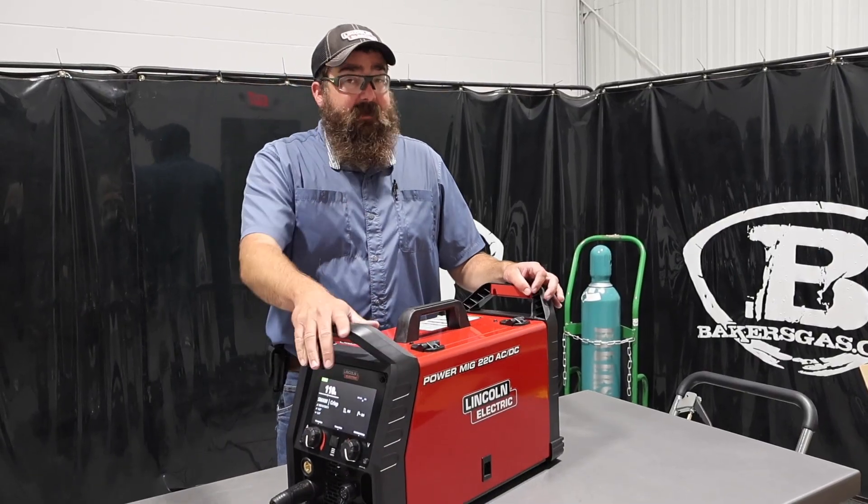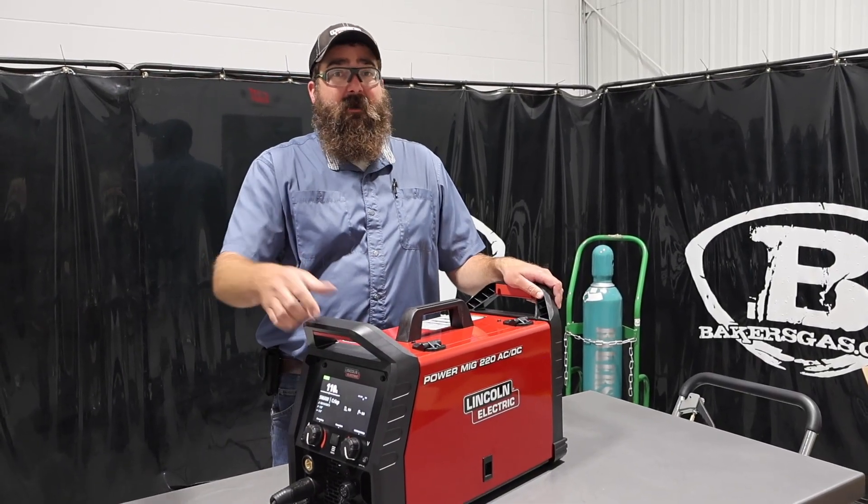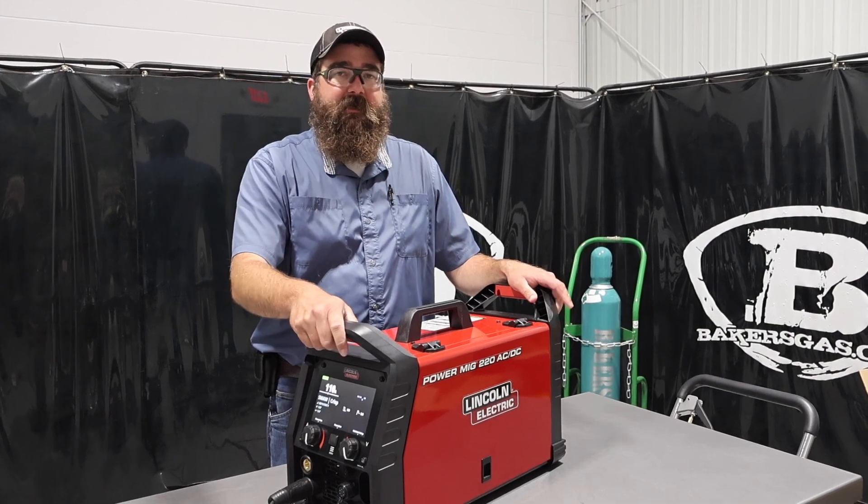That's the top 10 things on this new PowerMig 220. If you've got any questions, leave them down below. We'll do our best to answer them. Thanks again for watching and stay tuned for more.